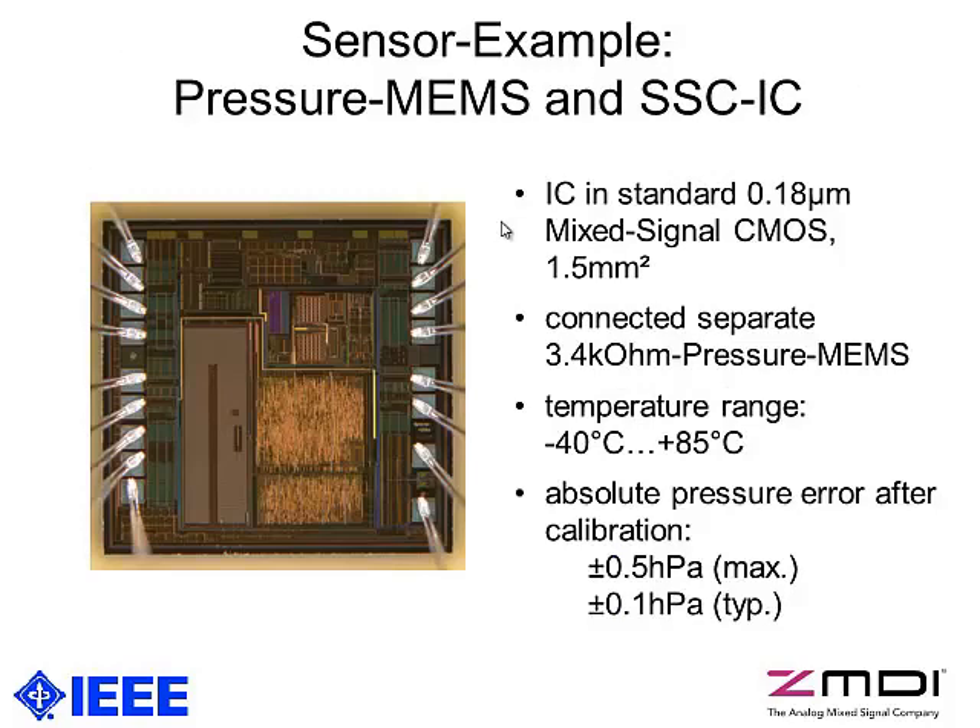As our sensor example, we paired a commercially available 3.4 kilo-ohm pressure sensor connected to our sensor interface chip, which is manufactured in 0.18 micron mixed-signal CMOS on 1.5 mm² silicon. The operational temperature range of our exemplary pressure sensor is minus 40 to plus 85 degrees Celsius. After calibration, we achieved an absolute pressure error of at worst plus/minus 0.5 hectopascal, and at room temperature a typical accuracy of only 0.1 hectopascal.